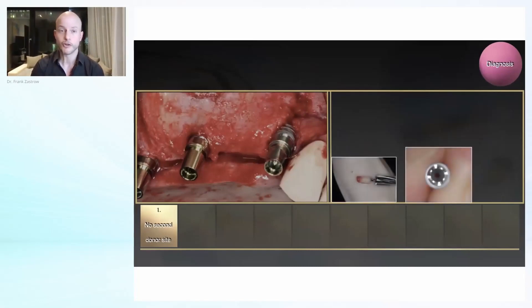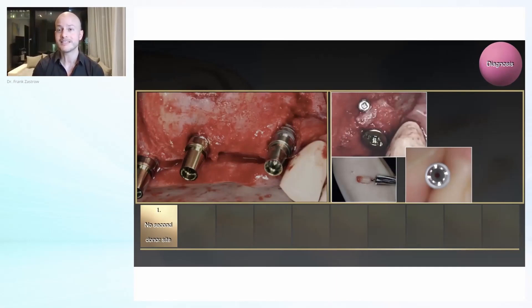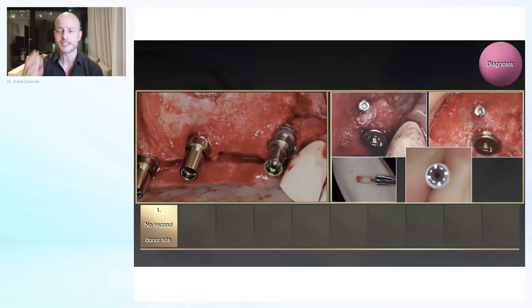Instead, you can just go for a trefine, for example. Just try to think autogenous — as my good friend from Istanbul always likes to say, just think: where can I collect bone? If you have this mindset, you will find a lot of it and can save a lot of money instead of spending it on substitutes, which are only osteoconductive.